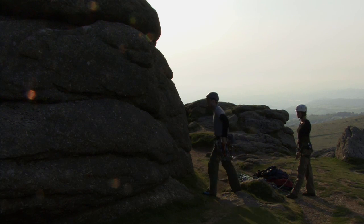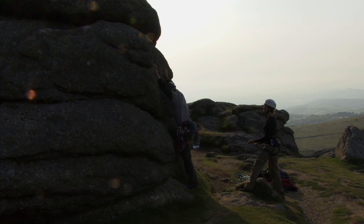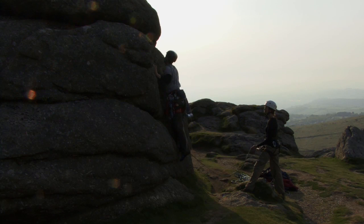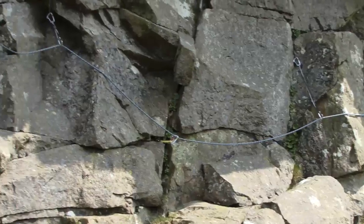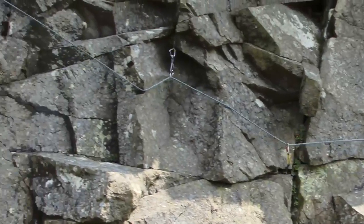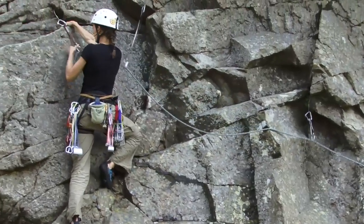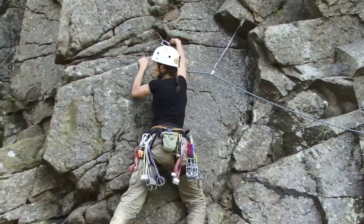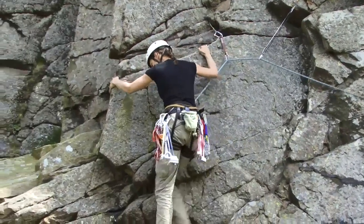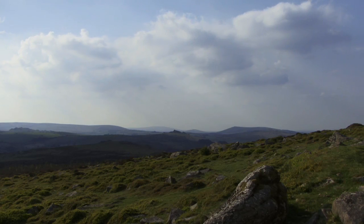It is essential that before you begin placing protection on a lead climb, you learn and gain experience in the proper methods of gear placement. There are a number of ways you can practice: at ground level on a traverse, for example, or by placing gear as if you're on a lead climb but with a top rope in place. Give yourself a score out of five for the quality of your placement, then think about what score you'd be happy to fall on. There's obviously no substitute for learning under the guidance of a qualified climbing instructor.